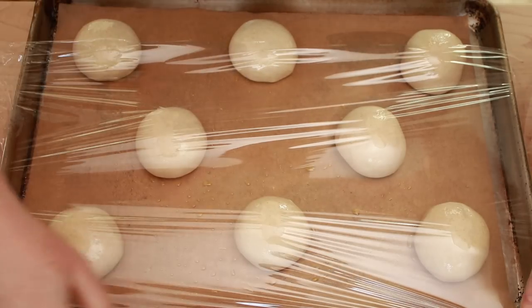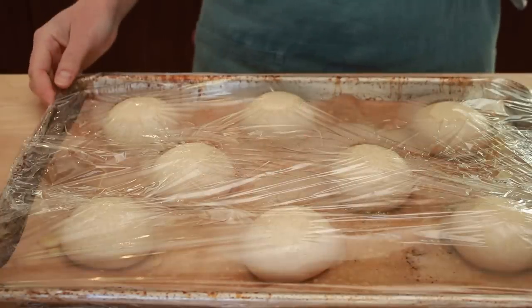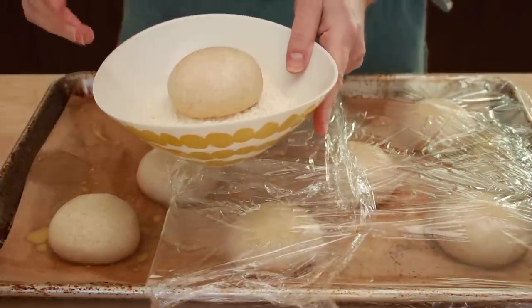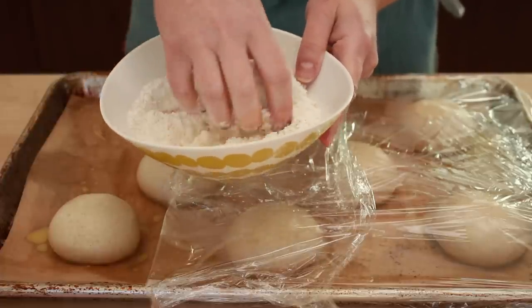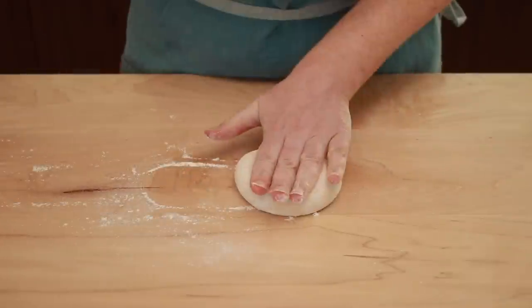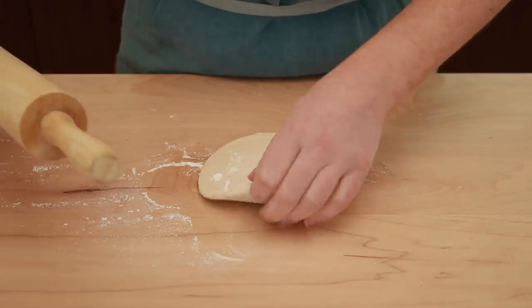Cover very tightly with plastic wrap. Refrigerate for at least 24 hours and up to 4 days. Set the oven rack to the lowest position. Preheat the oven to 450°F for 30 minutes and put flour into a small bowl. Keep track of which side of the ball is the smooth top and keep it that way during rolling and baking. Place the ball in the bowl of flour to coat it generously, then place on a work surface and brush off excess flour. Pat it with your hand to flatten out and roll it out to 6 inches in diameter — this diameter is good for a 95-gram ball of dough.